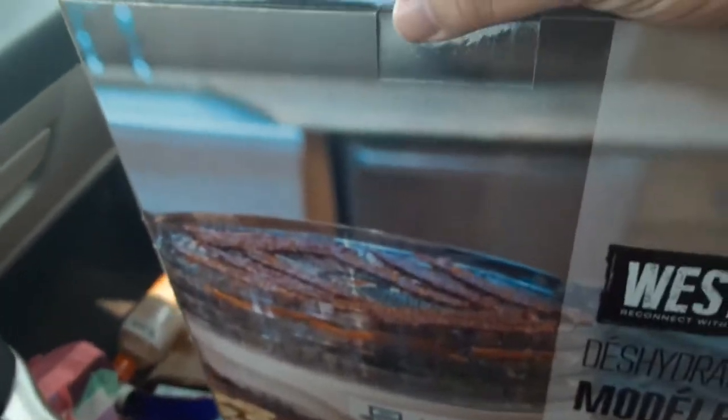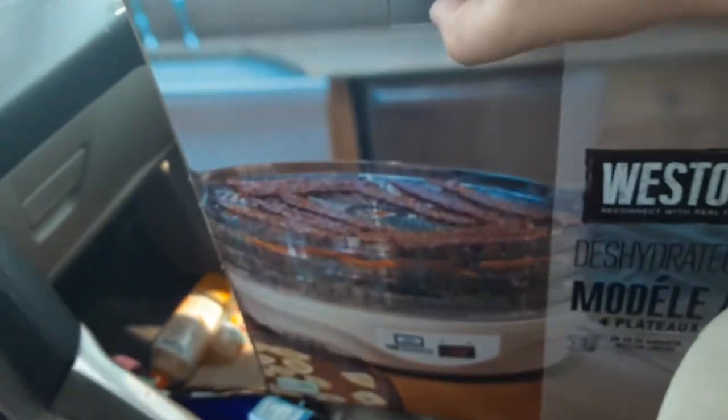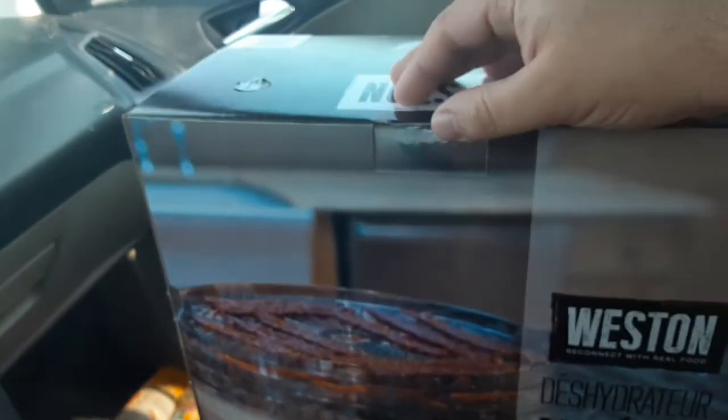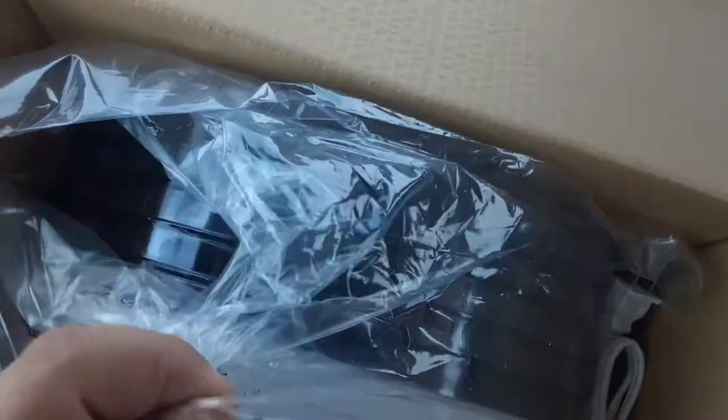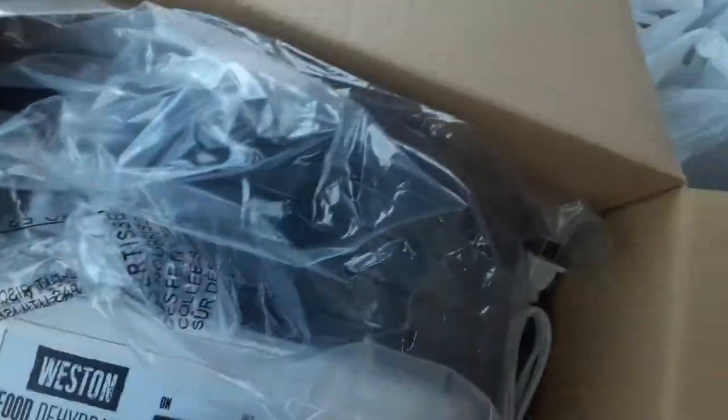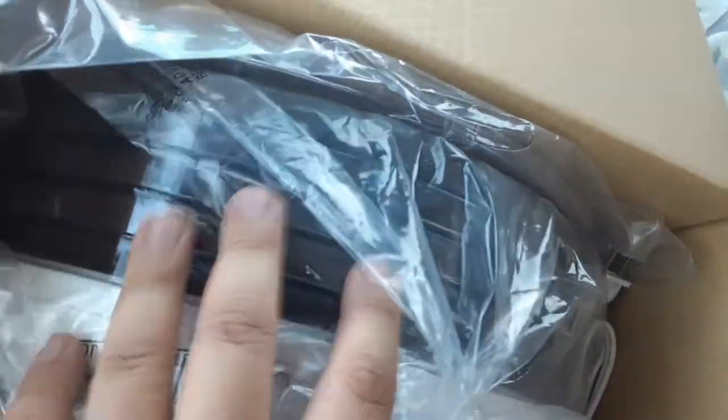Alrighty, checking it out. That's how it looks. I don't want to take it out because it's just on and off. And here's all the different levels of food you can put in there to dehydrate.